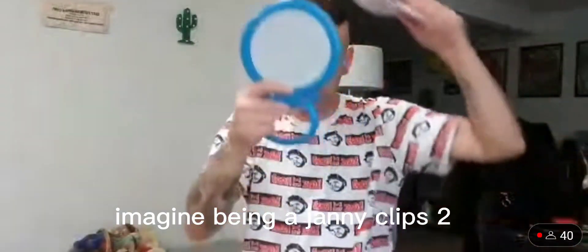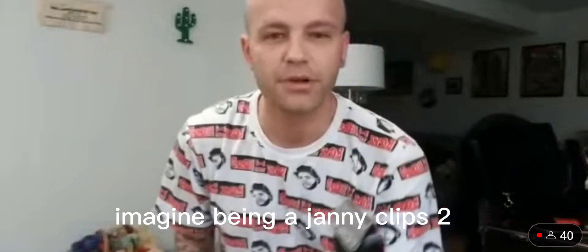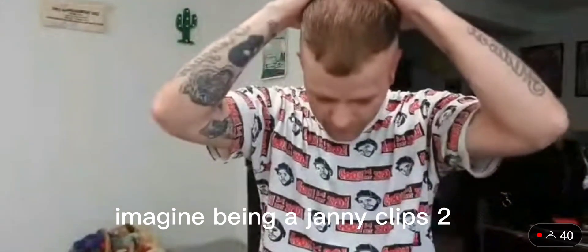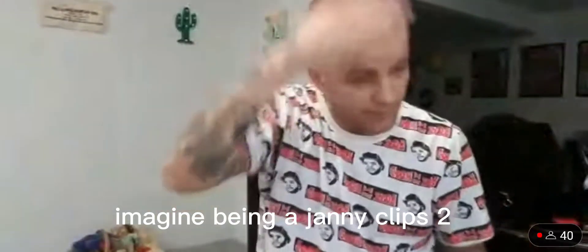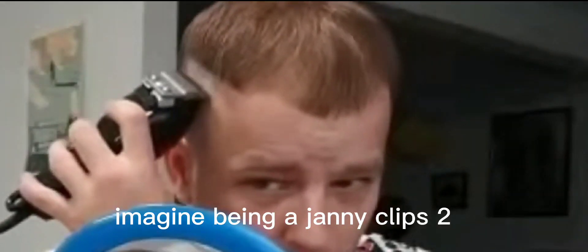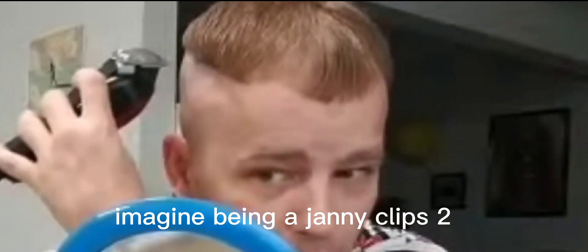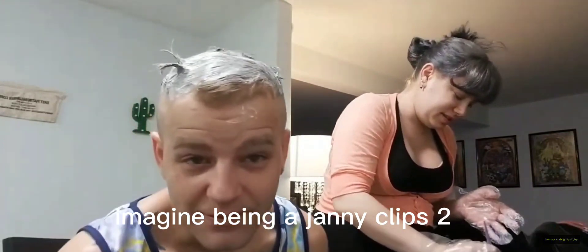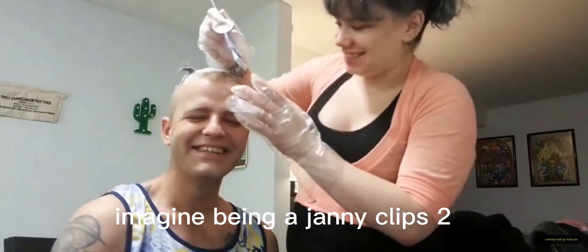Oh, we may have messed it up — let's see. We've definitely started a process here. My hair's taken care of. I think it's got a little horn on the side.